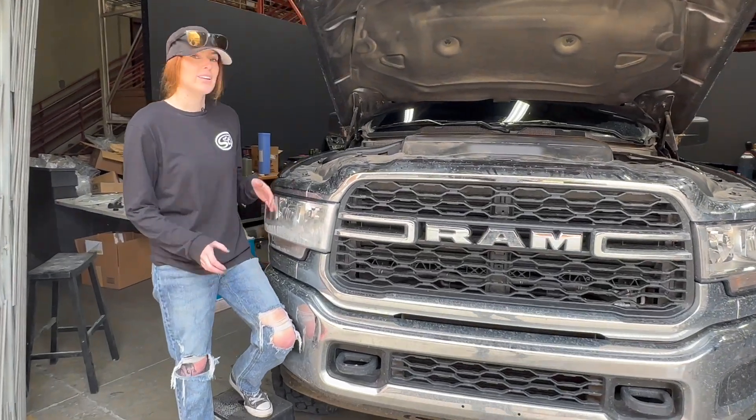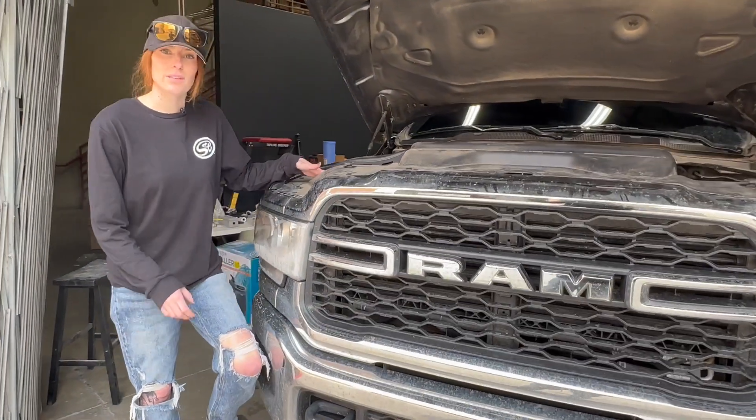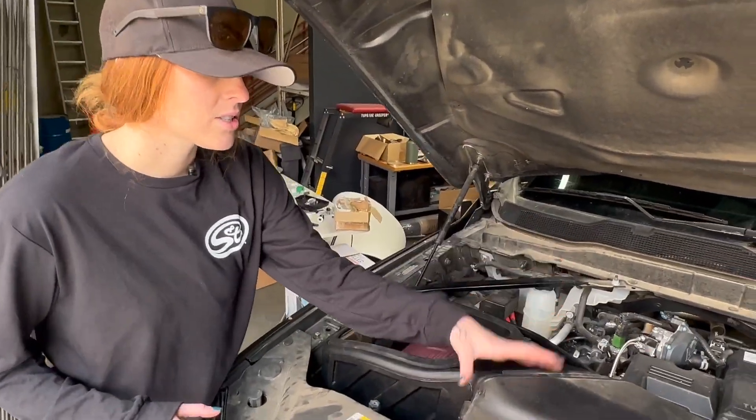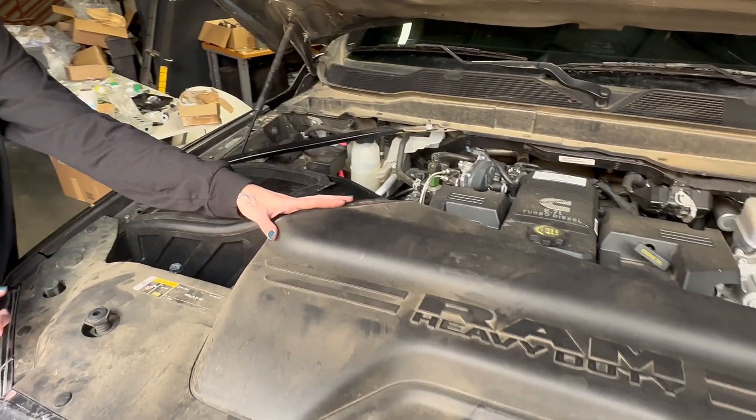Hey guys, I wanted to give you a quick look at our intake that fits the 2019 to 2023 6.7 liter Cummins. We utilize the stock scoop, so you're still going to get that ram air effect.